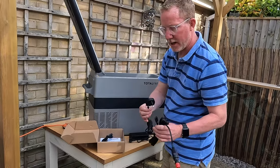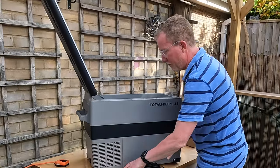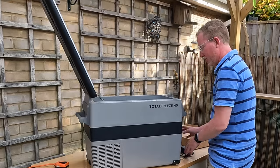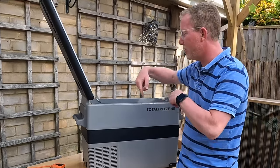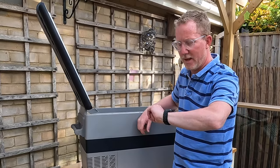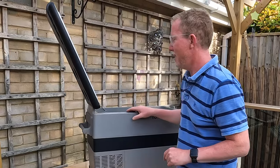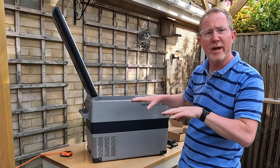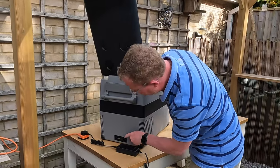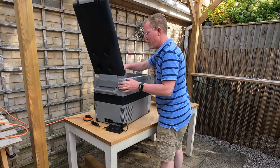We just want to plug it in quickly to make sure it's all working properly and get a feel for the controls, then I'll show you inside and the storage. It's around about 20 degrees out here and we'll just run it for an hour and see how cool it gets on the coolest setting. The mains socket is just on the back — okay, so we have power and we have a light.